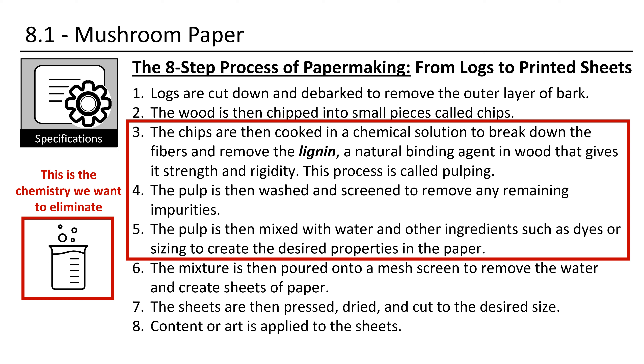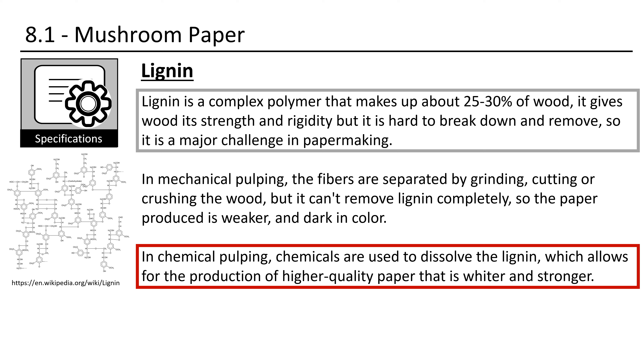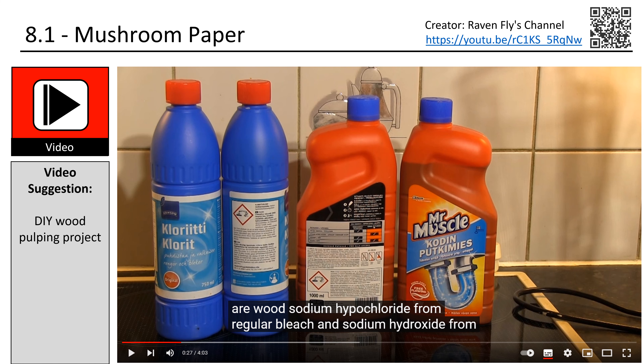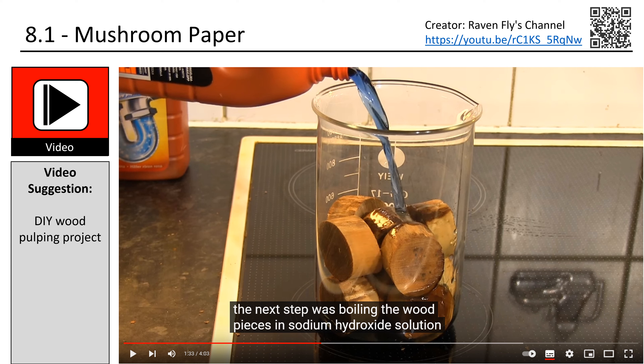So how is paper made? The process can be broken down to 8 basic steps. Logs are cut down and debarked to remove the outer layer of bark. The wood is then chipped into small pieces called chips — easy for us, because we will just take oak sawdust pellets, and those steps are done. Next, the chips are cooked in a chemical solution to break down the fibers and remove the lignin, a natural binding agent in wood that gives it strength and rigidity. This process is called pulping. After that, the pulp is washed and screened to remove impurities, then mixed with water and other ingredients such as dyes or sizing to create the desired properties in the paper.